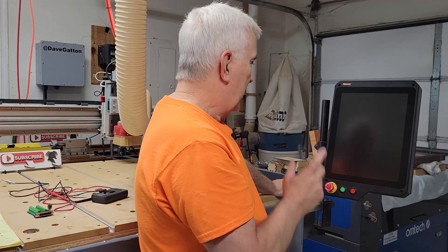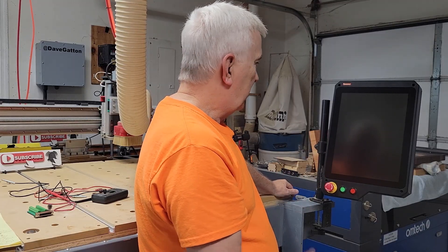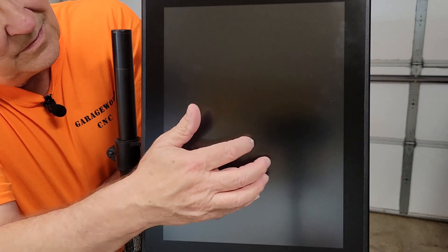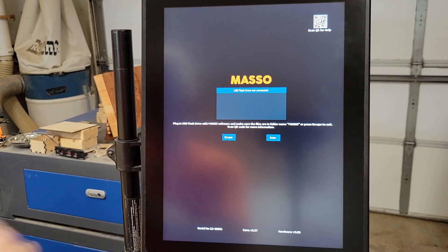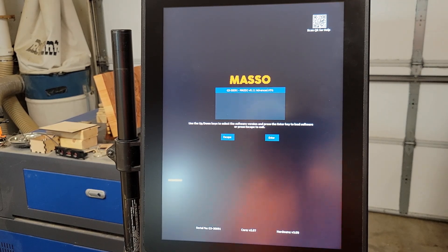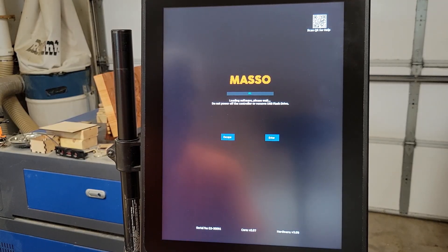We are now ready to power this thing up. I'm going to move the camera closer so you can see the screen. I've got the tap set like before and it should load the firmware screen. The screen is up now — it says the USB flash drive is not inserted. I've got it right here with the latest firmware, version 5.11. The thumb drive is in, it's bringing up the latest firmware, I click Enter, and now it's loading the firmware.